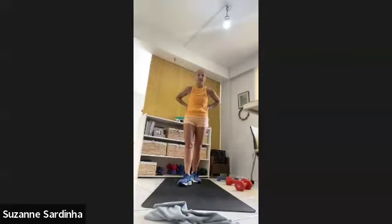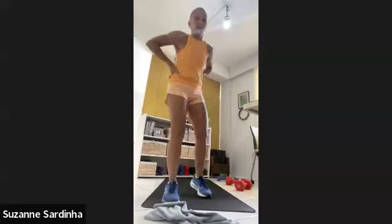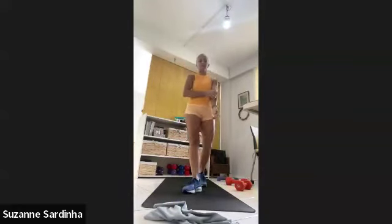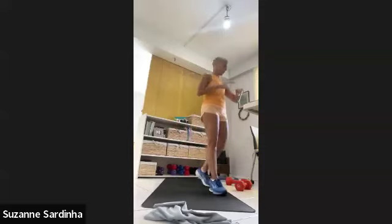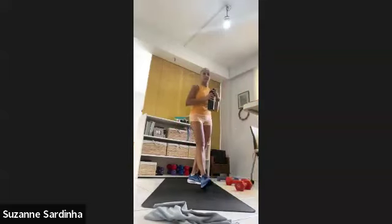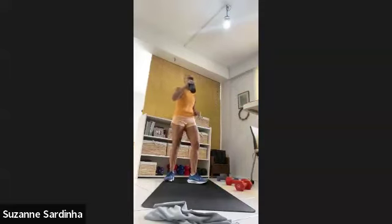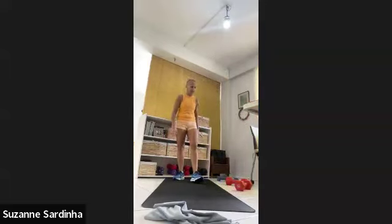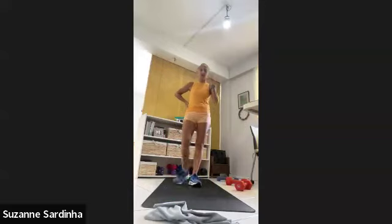One minute — catch your breath. Remember, for that minute we want to push, we want to be uncomfortable, but we want to be able to keep moving for the minute. Wipe, drink — 35 seconds left of rest. Lunges, upper body, core — 30-second break and then round two is over.